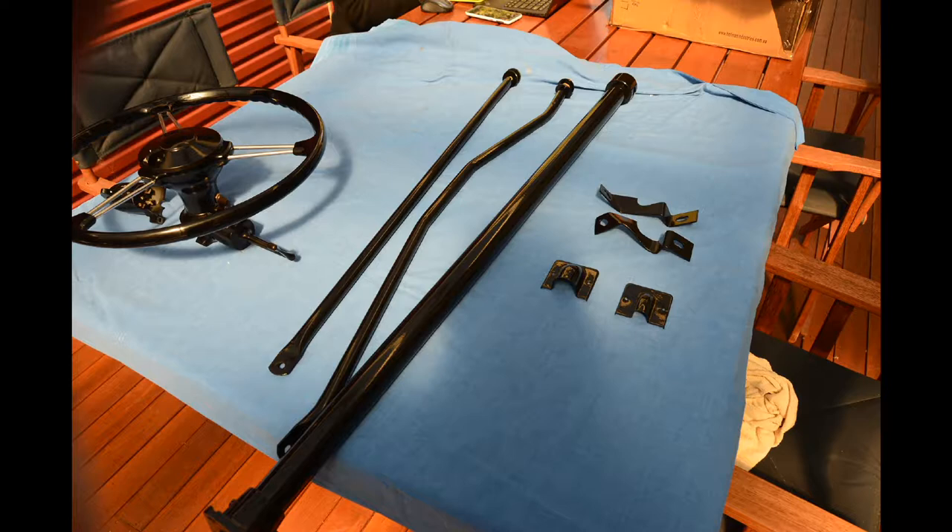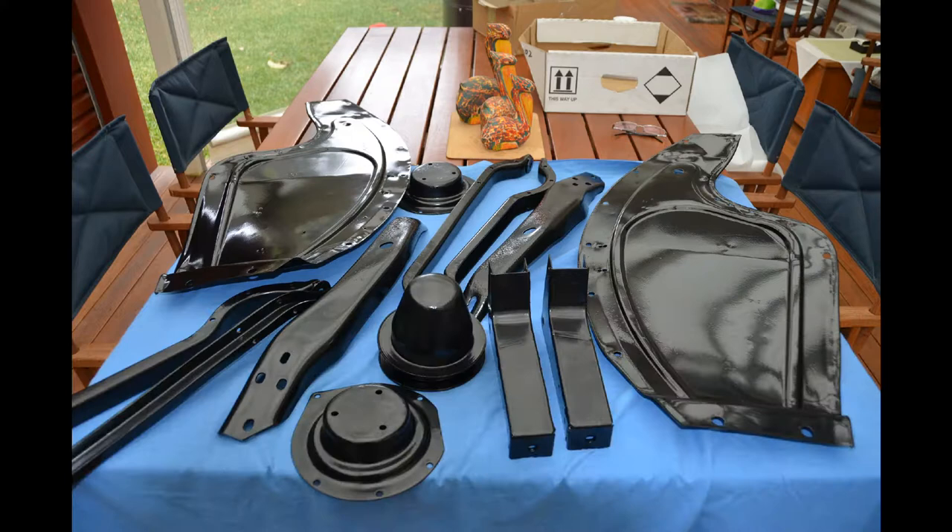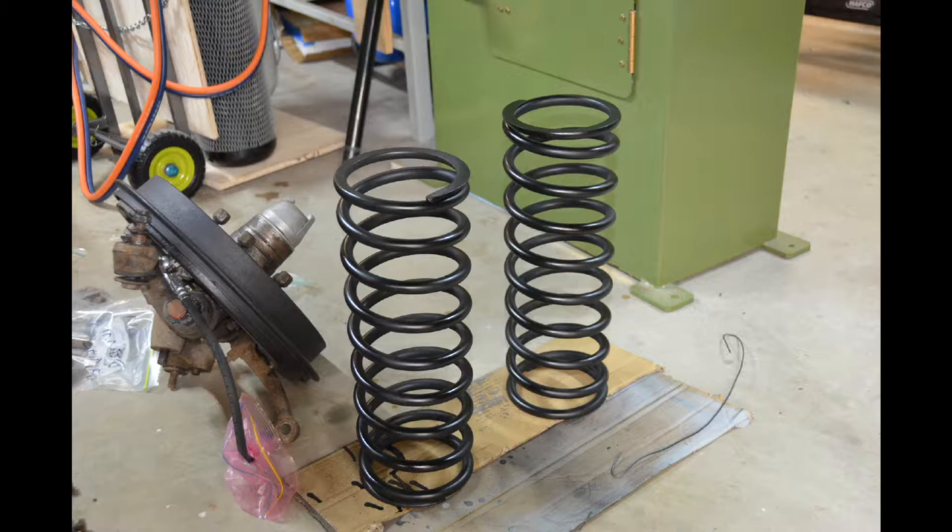More powder coated parts here — some parts from the front suspension, what I'd refer to as the inner guards. All looking good now. These are the front suspension springs that I cleaned up and repainted myself.